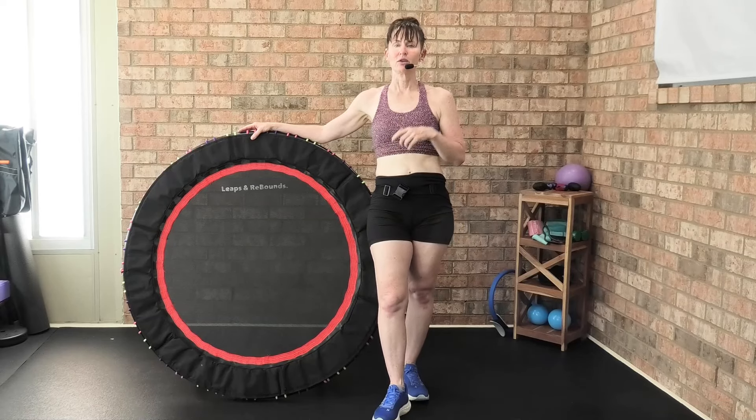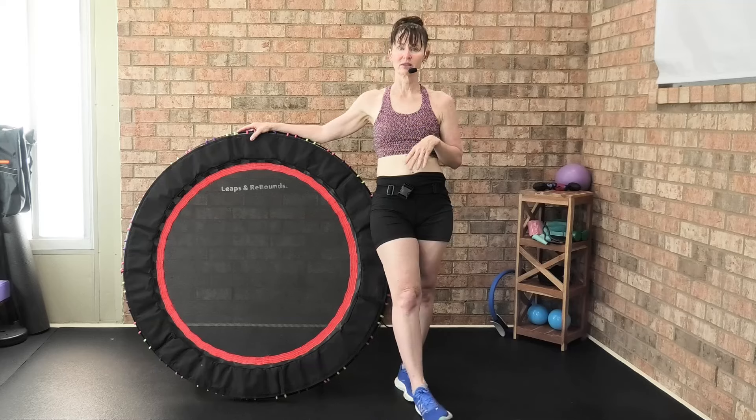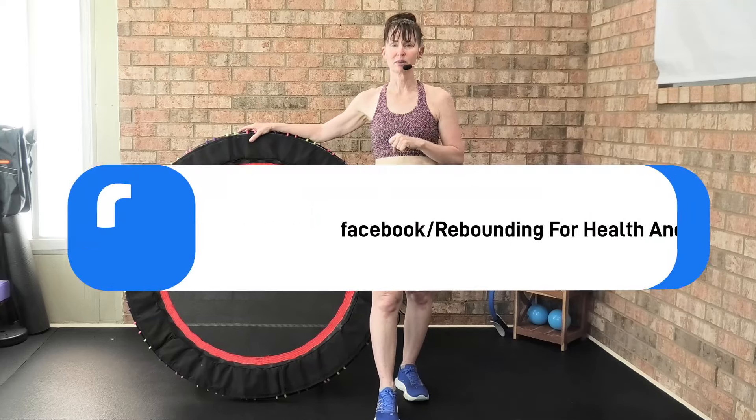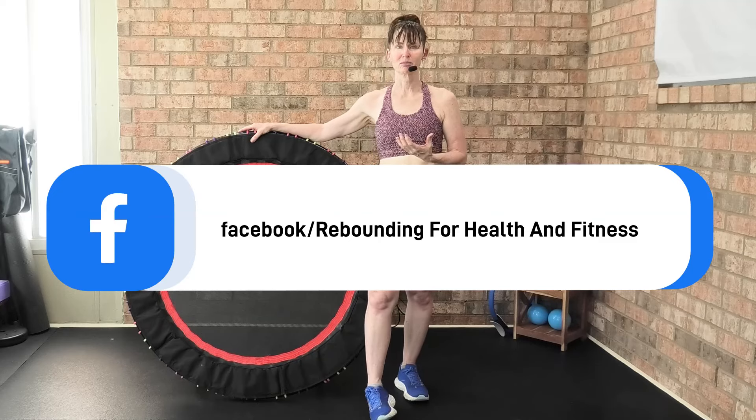If you'd like to join my group, I have 55,000 members in my Rebounding for Health and Fitness private group on Facebook. Click on the description box below and join — we own all sorts of rebounders and just share the love of rebounding.